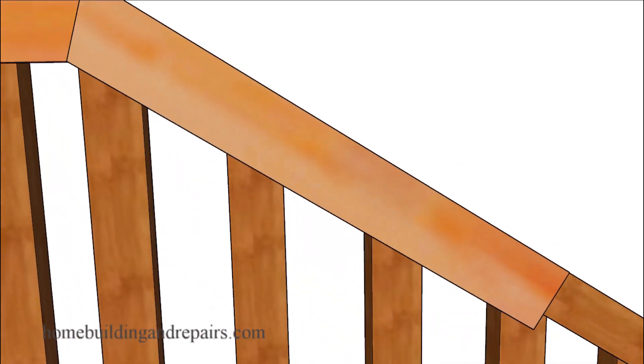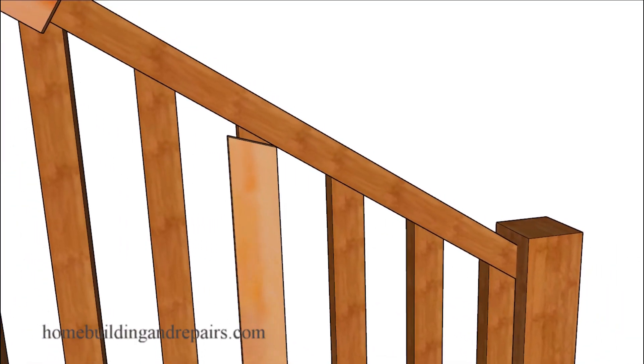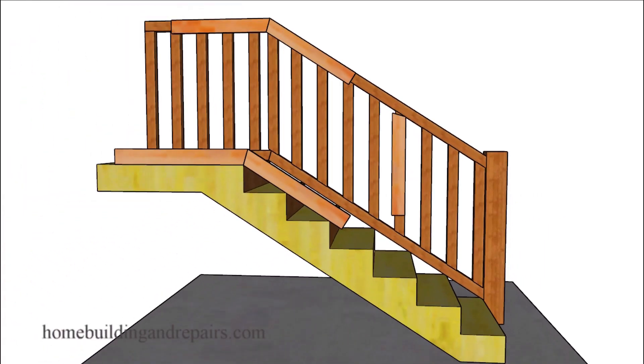Since these are pretty much the only two angles you're going to need to build a guard rail or a hand rail like this one here, or most guard rails and hand railing miter cuts where they join something like this or something like this, then this project just got a whole lot easier.